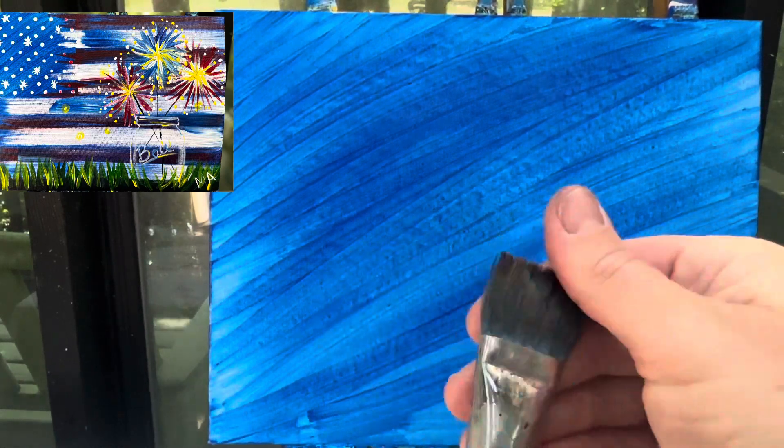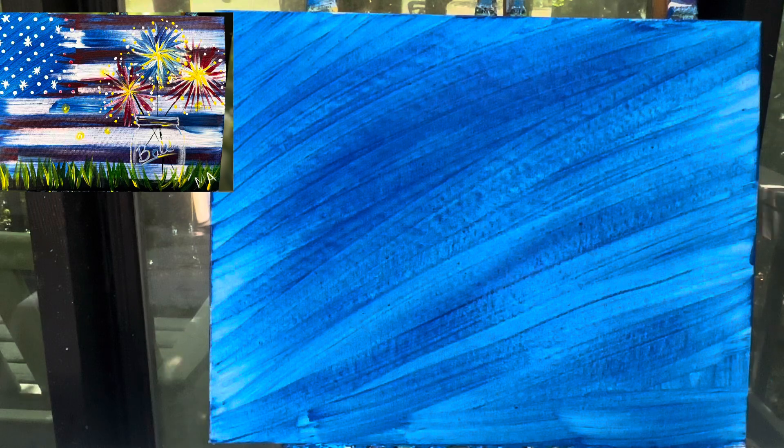When you're finished, you can wash and dry your brush off and set it aside. We're gonna let our background dry. When we come back in, we're gonna add in those stripes, stars, and of course that ball jar.